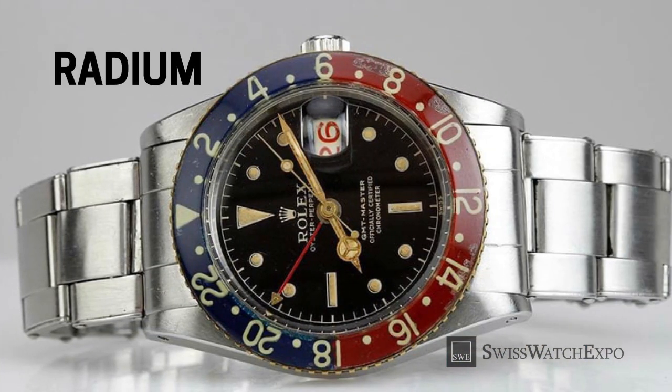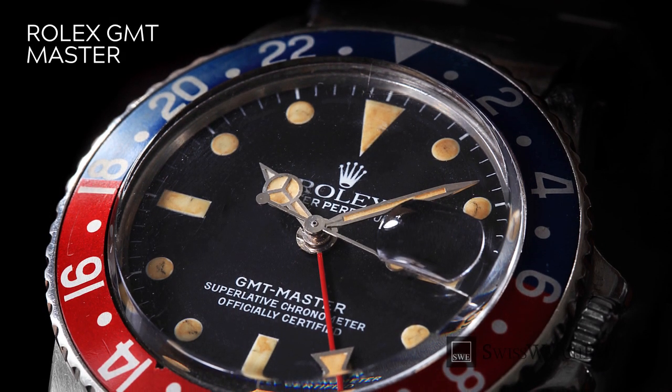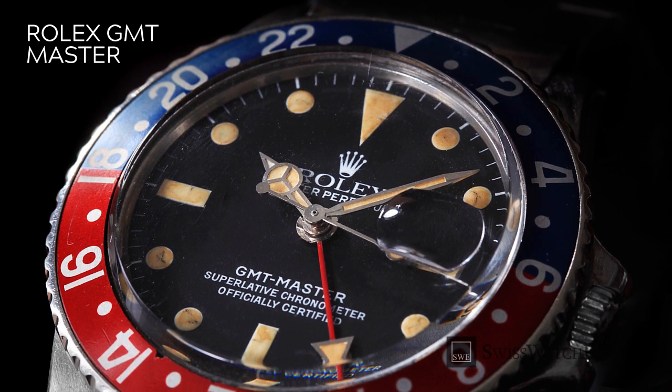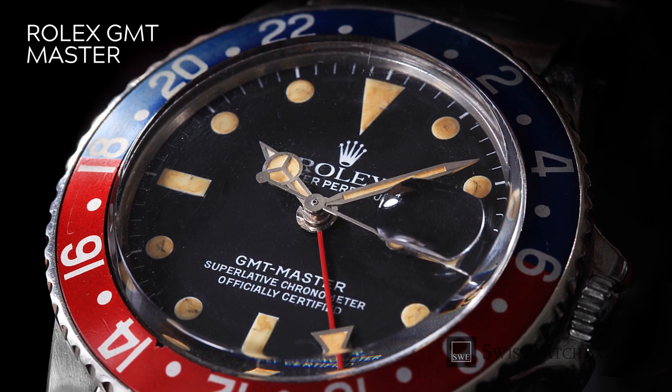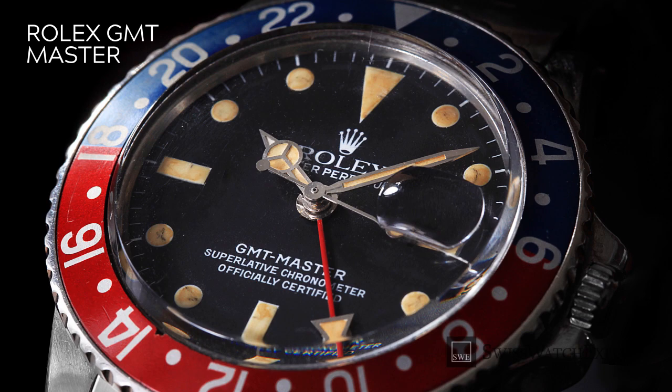The first luminous material used in Rolex watches was radium, and it remained the standard until 1963. Before then, the effects of radiation exposure were not well understood, until the highly toxic material caused radiation poisoning among factory workers. At some point, Rolex even recalled Rolex GMT Master watches with radium bezels and replaced them with aluminum bezels free of charge.